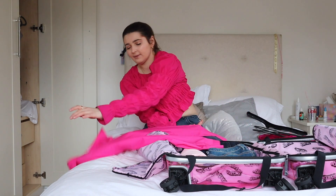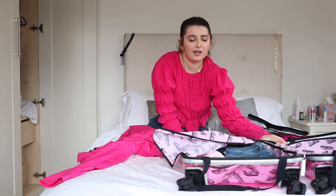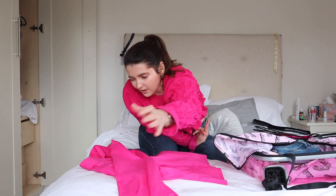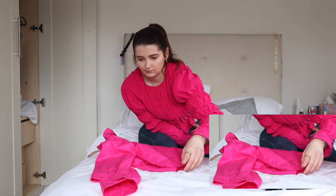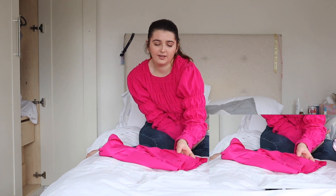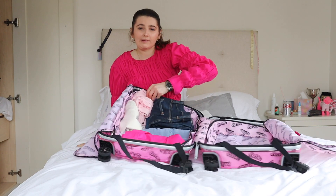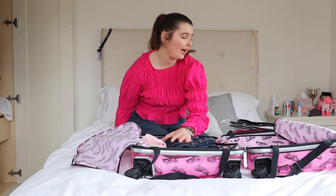This next top is already half-buttoned from trying it on. I'm going to take one side and fold it over, flatten it, bring the sleeves in, then fold the shirt in half and put it in the suitcase. Sorry, my camera died for a moment — I just folded it in half again so it wouldn't crease.